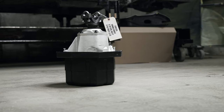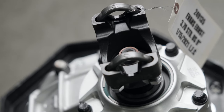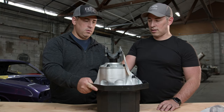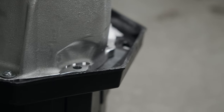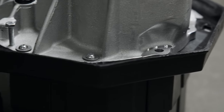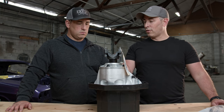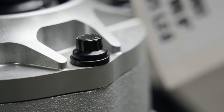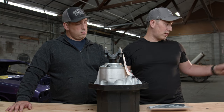Here's my rear center section from Strange Engineering. This is an aluminum HD case with 3.7 gears. It is a limited-slip — a Detroit TrueTrac posi. The aluminum case is as strong as steel but lighter, saving around 20 pounds. This is a completely brand new custom unit that's going into a Ford nine-inch housing.